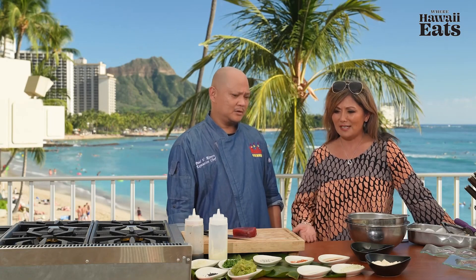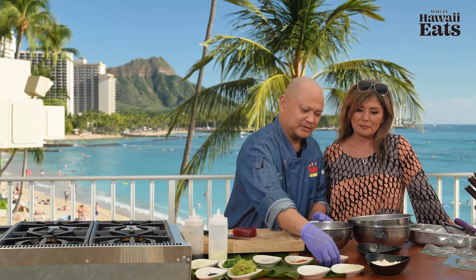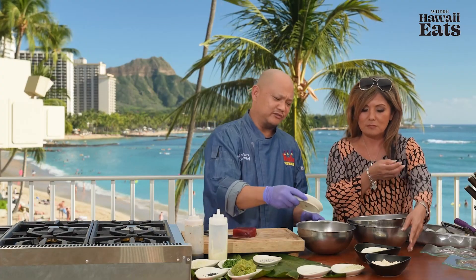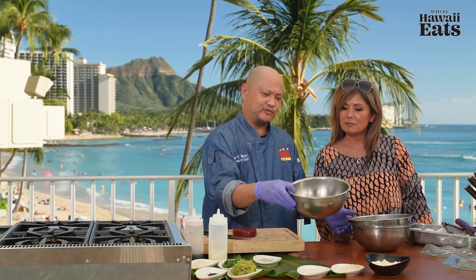He's going to be making an ahi taco poke from scratch. This is one of our most popular dishes as far as our pupu goes. When people come here, we always suggest they try this because what's better than fresh ahi from our back door. I'm going to show you how we make our poke dressing. We use Kikkoman shoyu — one cup — two ounces of sesame oil, half a teaspoon of red chili flakes, a pinch of salt and pepper, and you just let that marinate a little bit. That's it for the poke dressing.